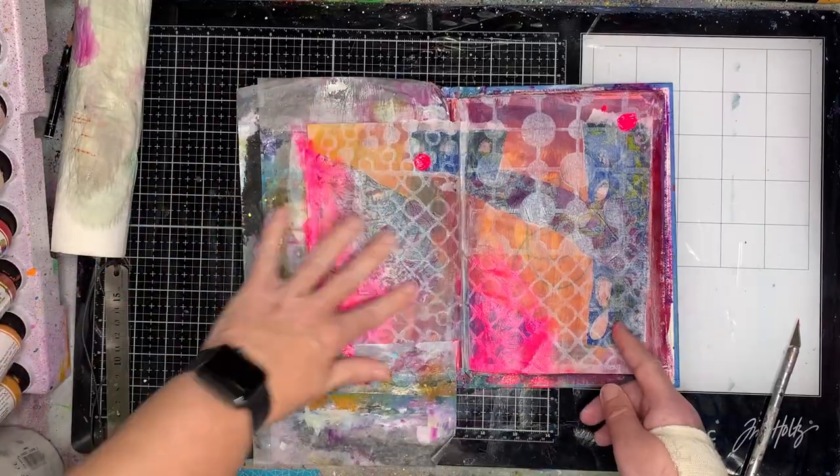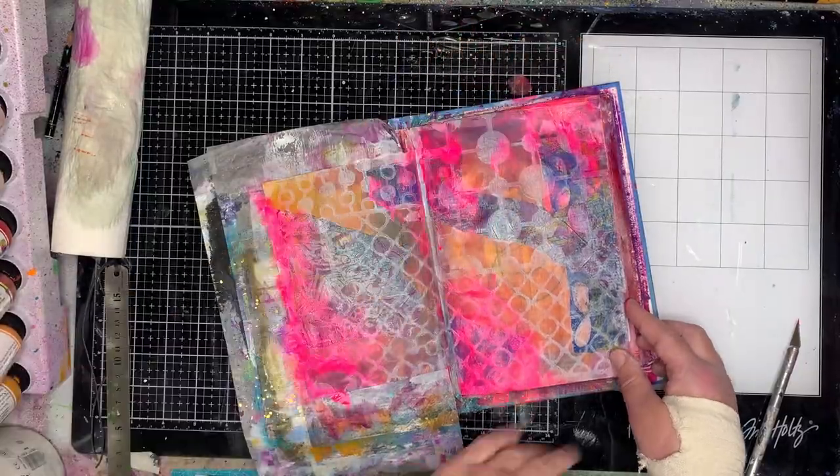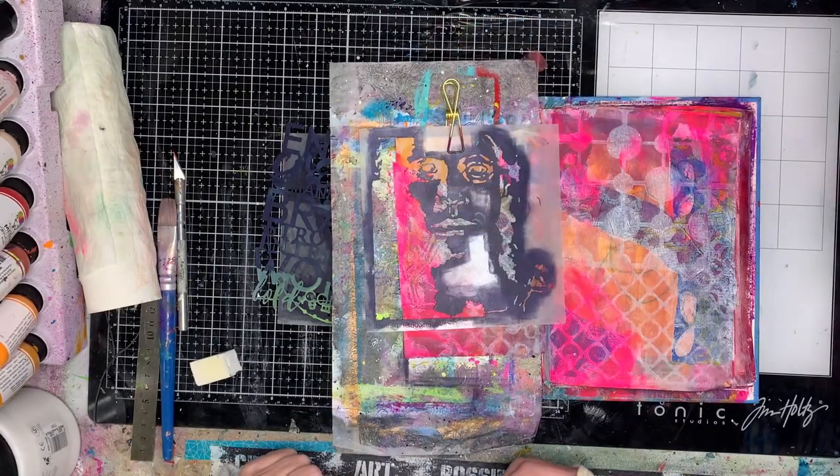I've got all that collage and color in the background but I've now got that sort of white pattern happening all over it. Obviously you could stencil across the top if you didn't want to do that reductive sort of stenciling, and it works the same.